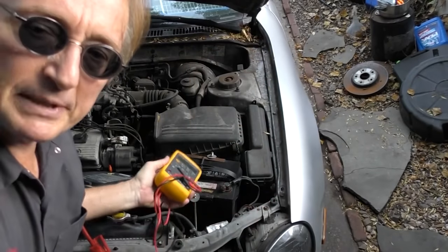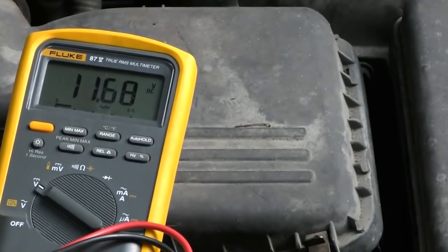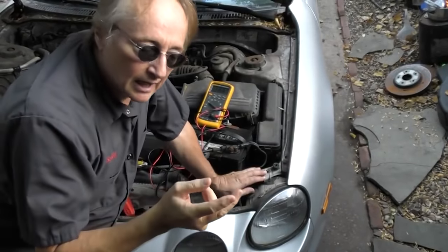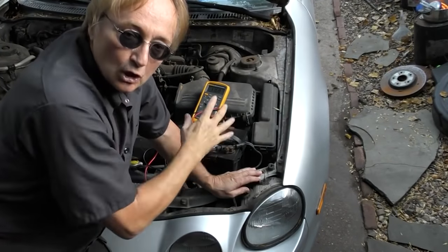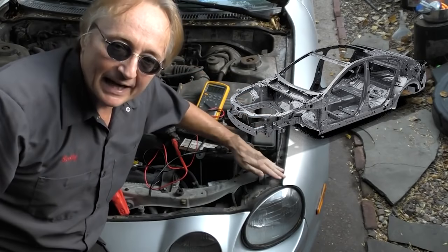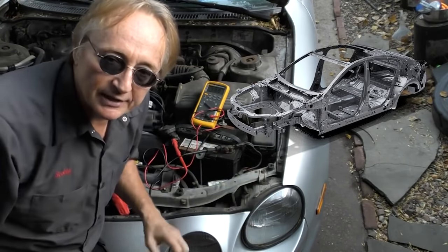Using a voltmeter you can see how many volts the car battery has. In this case it's almost 12 volts - this battery is a little low at 11.68. In all modern cars the positive wiring goes to all the wires and switches, and the negative goes to the body of the car and engine. All the metal in the car is negative electricity - that's 12 volts negative.